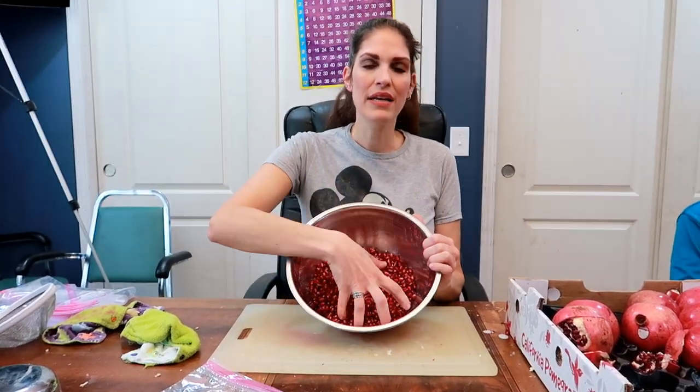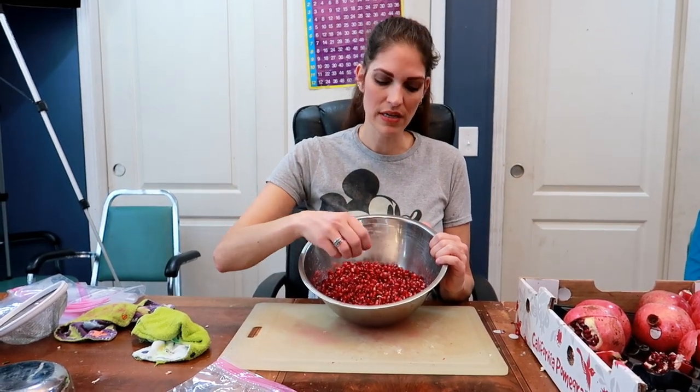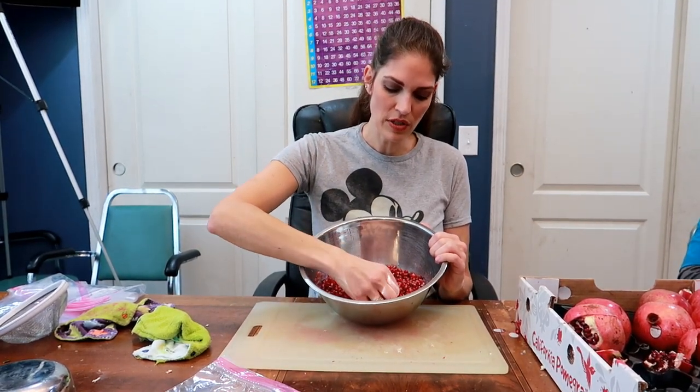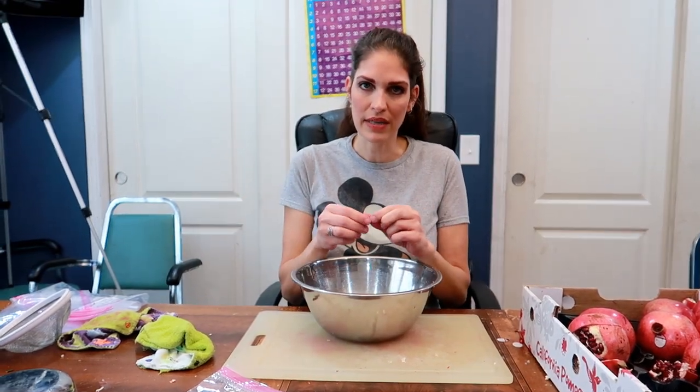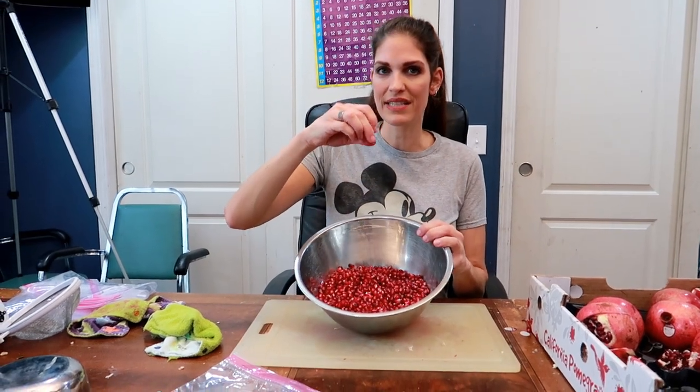So I've strained mine. I got rid of the water, got rid of any rotten ones, and got rid of as much of this membrane as I could. So I've kept nothing except for the nice, yummy seeds.